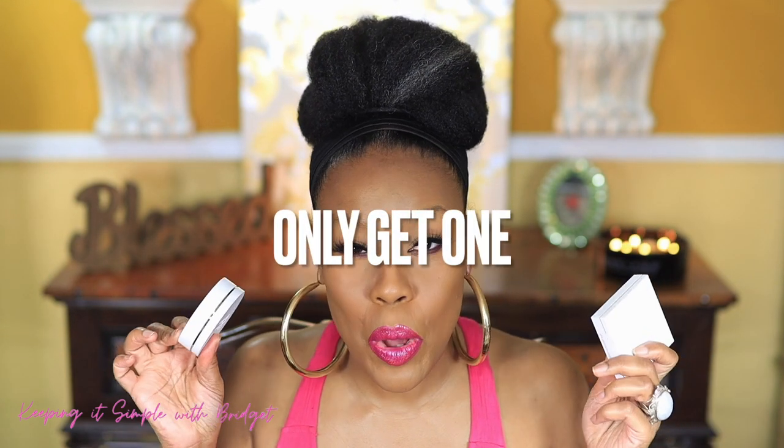If you could only get one, I would say get the powder — I really do like it. As for the kick-up in the pan, that could be due to the brush I used; a lot of kick-up is contributed to the type of brush you have. But yeah, I really, really like the powder. I like both, but if you asked me which one to get, I'd say the powder.